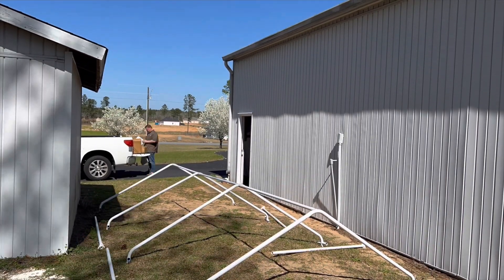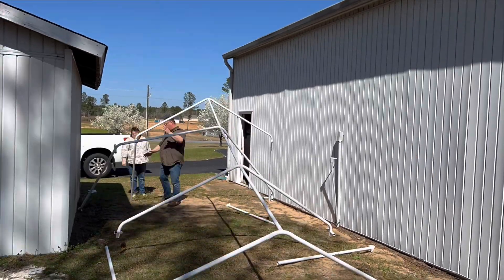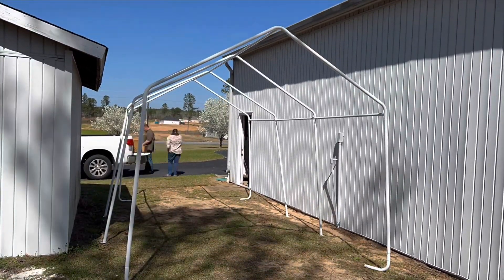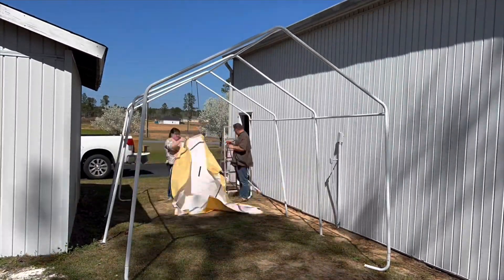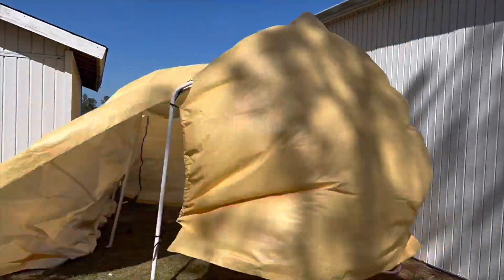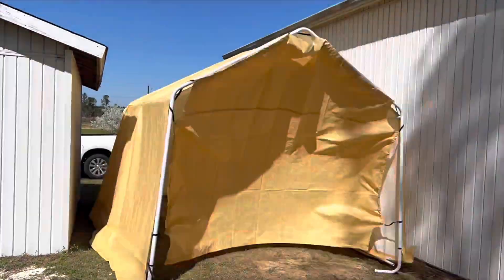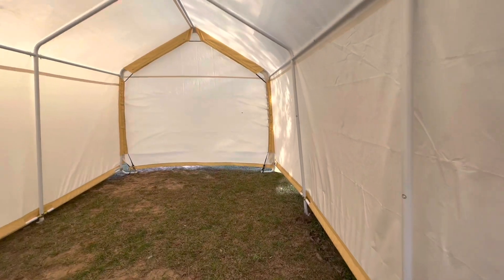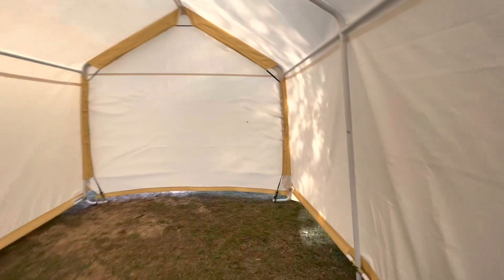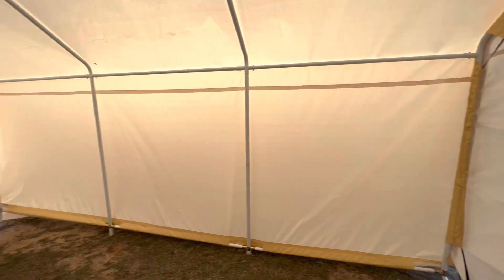I put it together, unfortunately, on a very windy day — it was gusting up to like 18 knots. My wife was helping me because it was just blowing everywhere. I should have waited, but we got it put together, all cinched down, and it creates a pretty good space. The dimensions are 10 by 17, it appears to be pretty rugged, and it's got about a nine-foot ceiling in the center.